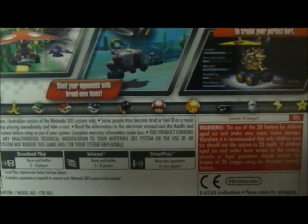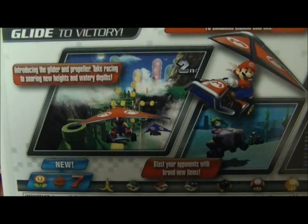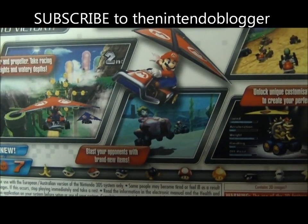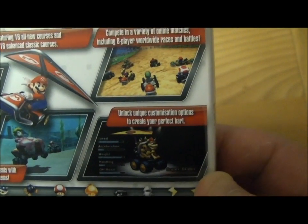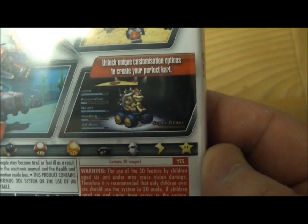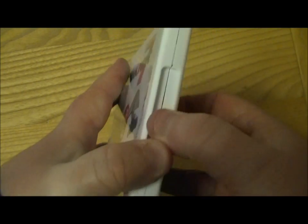There are some new features in the game — you get the glider introduced, as you can see, and some other features which I can't actually read very well. It features 18 all-new courses and 18 enhanced classic courses. You complete a variety of online modes, up to 8 players, and there's an exclusive unlockable create-your-own perfect cart mode as well.